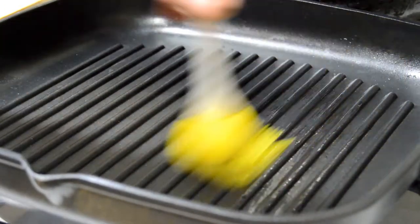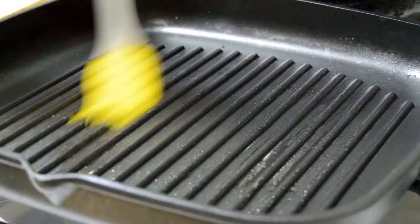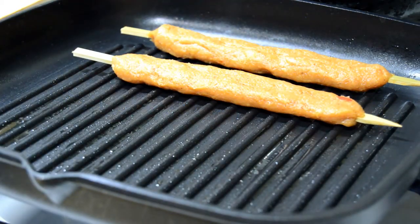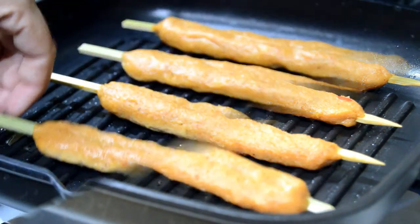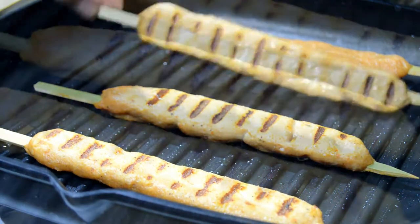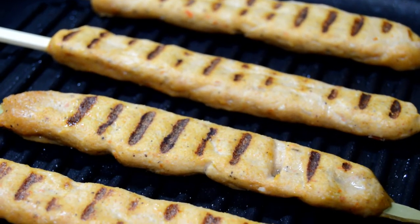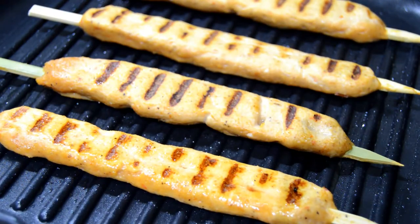I'm going to brush some olive oil in a grill pan like this one. We put the skewers in the pan and we are going to cook around 4 minutes each side. We brush some olive oil on them to keep them from getting dry.